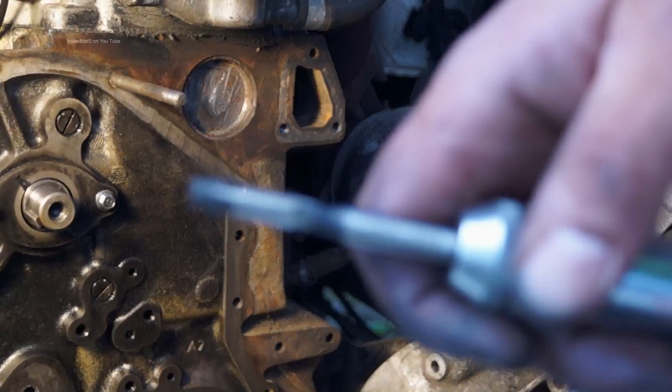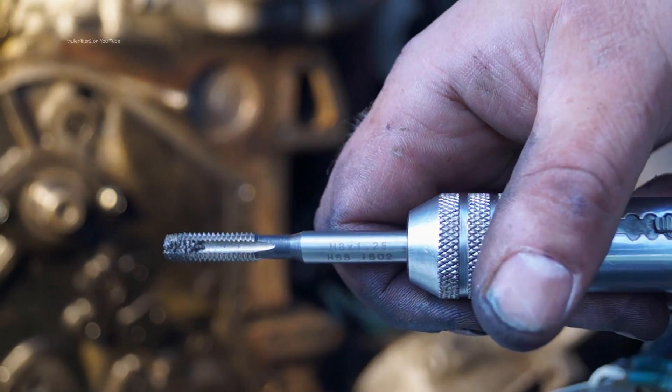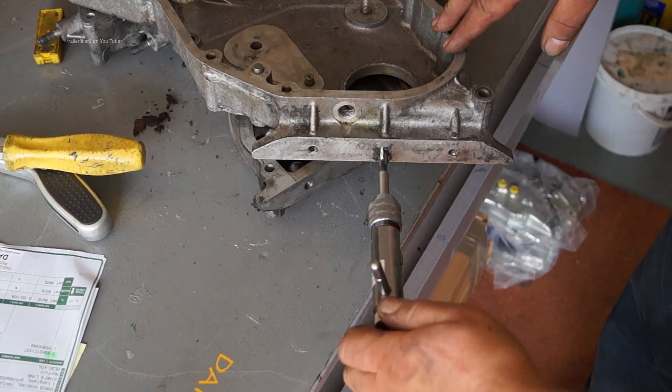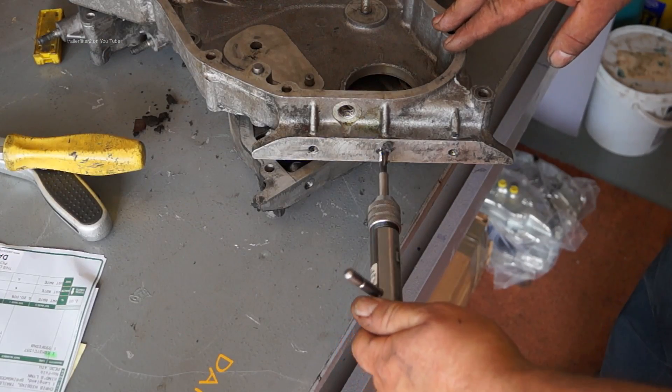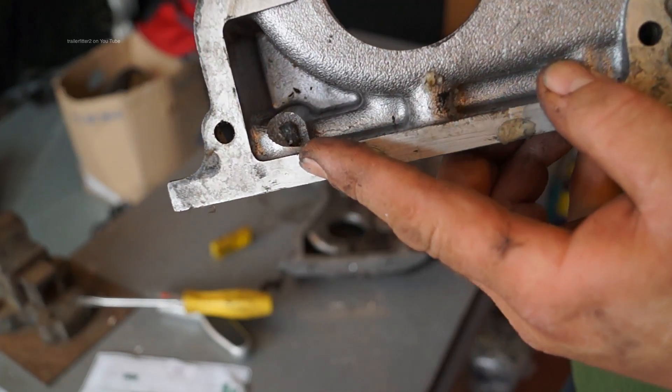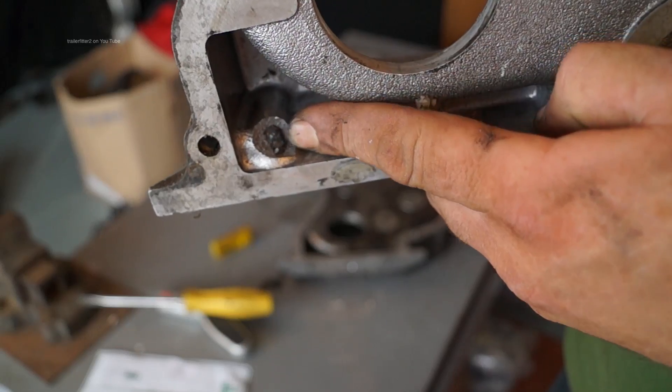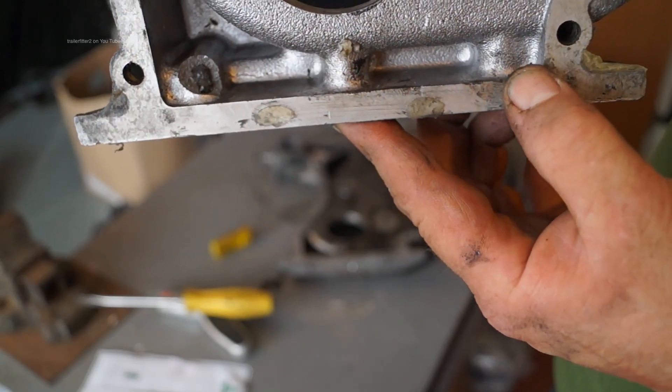I've cleaned off the faces here and you can see the gunk that's come out of the threads — it's not anywhere near as bad as what it is on the casing. Now you see the casing here is actually split away and there's silicone stuffed up in here. The only gasket available is actually silicone to glue this to the ladder frame.